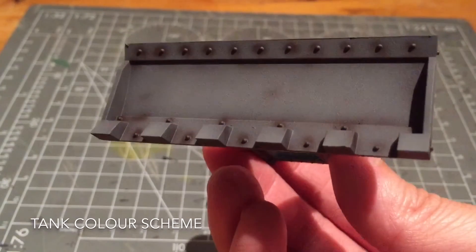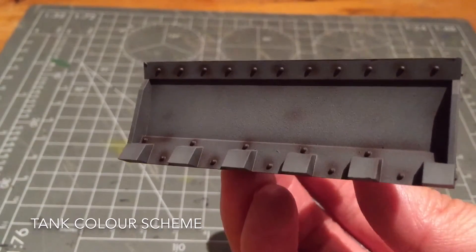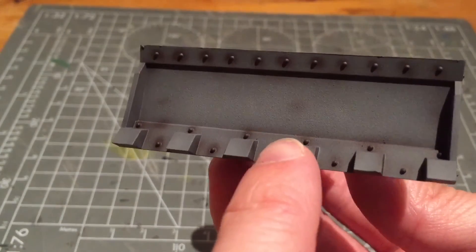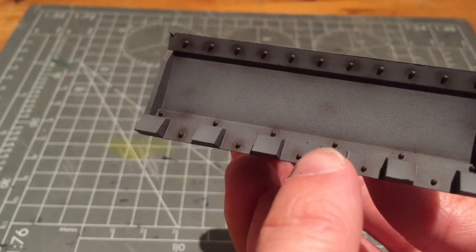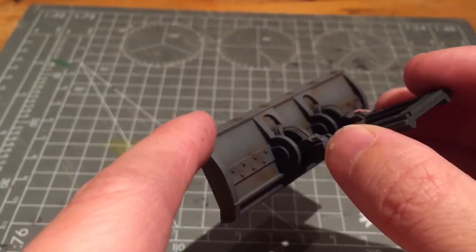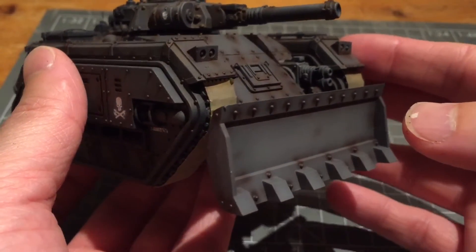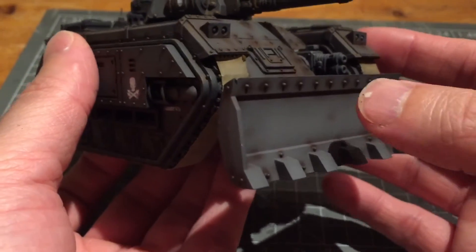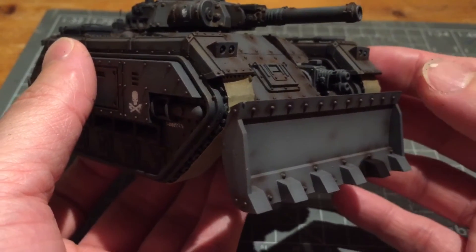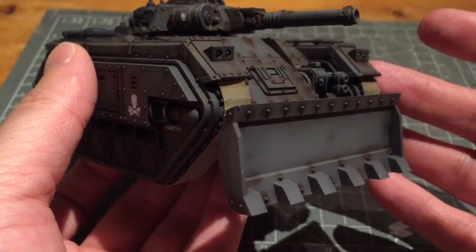I've finished painting up the bulldozer blade using Eshin Grey and Skavenblight Dinge, and very subtly used Dawnstone on the upper area and on all of the teeth to brighten them. I then used Rhinox Hide to weather all the rivets. I took off the masking tape at the back and airbrushed the join to make it look more seamless. Test fitting the blade against the tank, I'd say the bulldozer is slightly lighter — because I didn't have a base black to build up from, starting on silver instead. Overall it's not too dissimilar so it won't be a real issue.